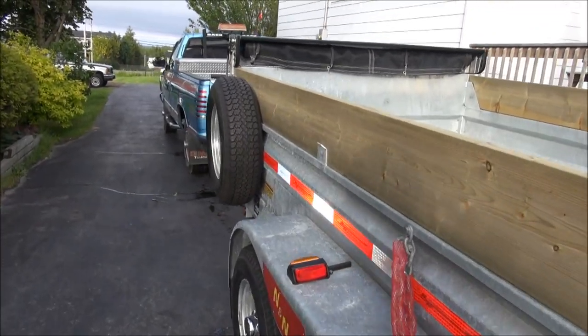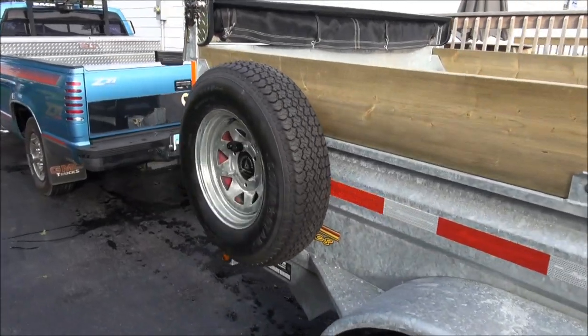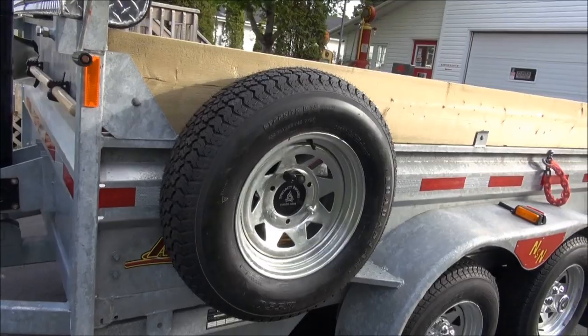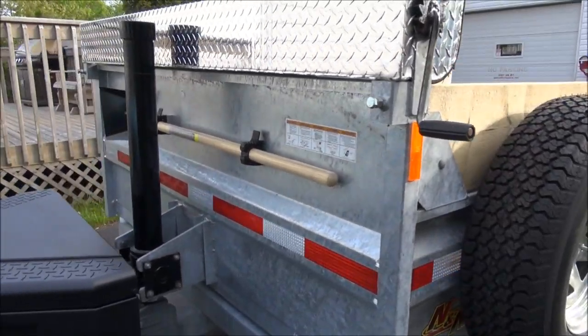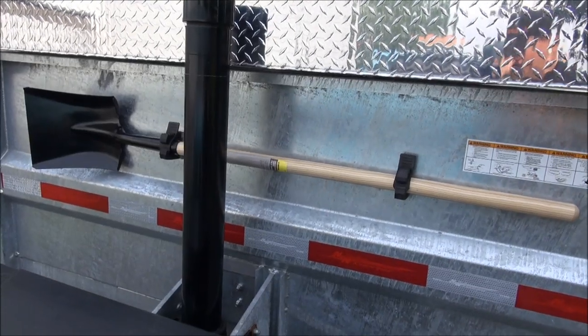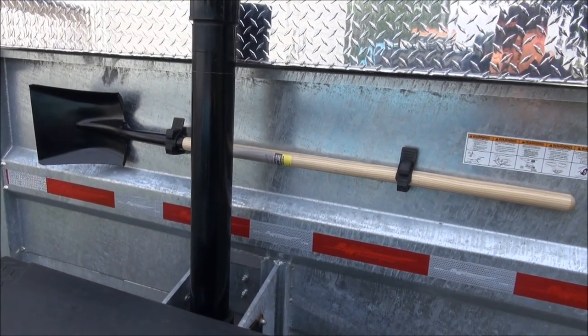I also manufactured a spare tire mount and installed that as well, along with a shovel. I put a shovel on there with some pretty nifty mounts — pretty neat rig.